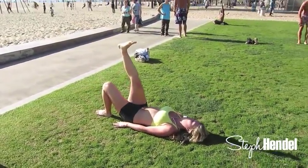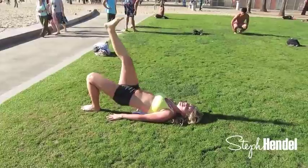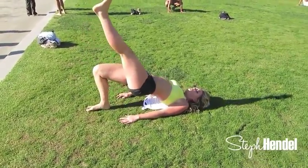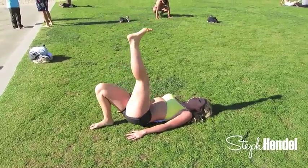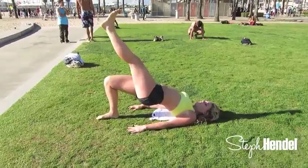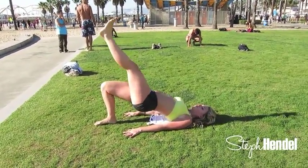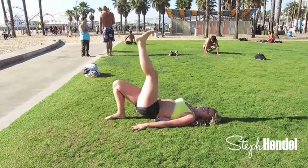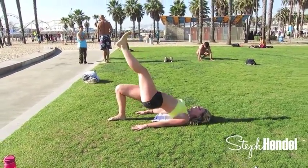Three more and then we'll switch over to that left leg. Now that you're on that left leg, shoot for ten more on this side. Five more right here: four, three, two, and last one.